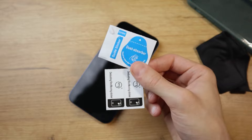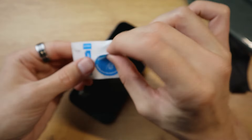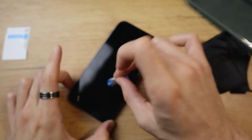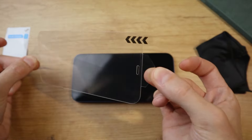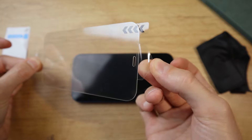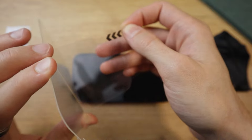Grab the dust removal sticker — if you don't have those, any type of sticky paper should do the trick. Just lightly dab it around the screen and try to pick up any dust that may be left. Now take the screen protector. A lot of them have corners you can hold on to, but if not, hold it up by the edges and gently remove the protective plastic from the bottom.